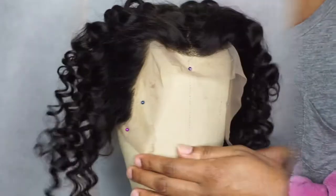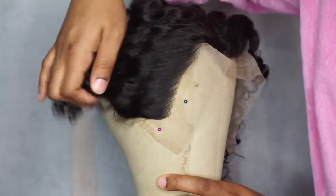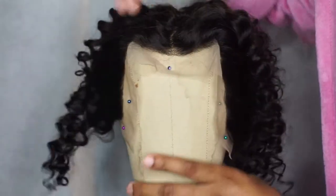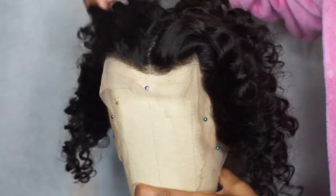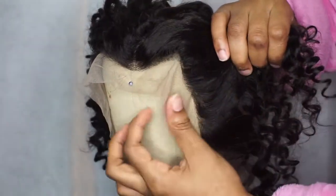Let me remind you guys how the frontal looked overall when I started. The knots were not bleached, the parts were not clear, and the lines in the frontal were very noticeable — so it looks very wiggy.